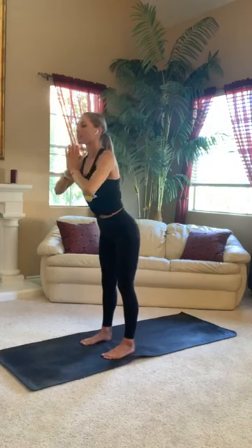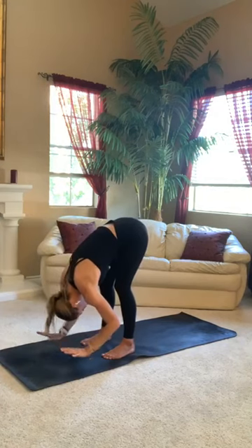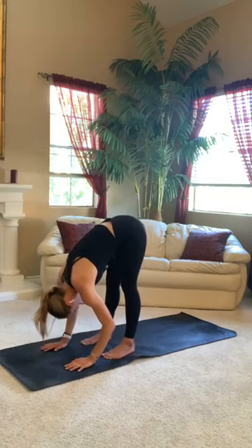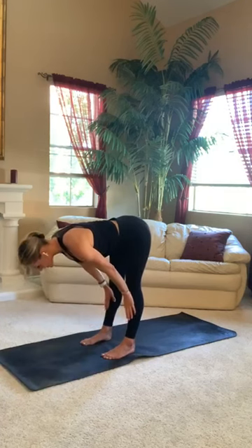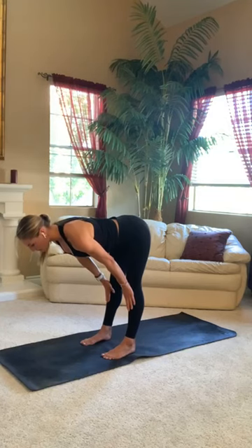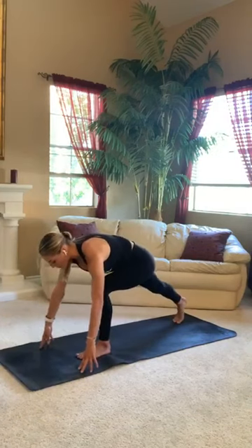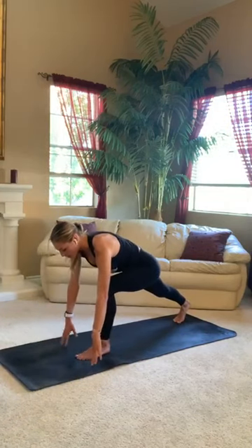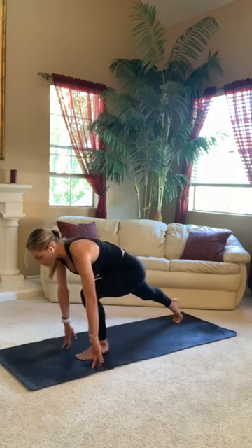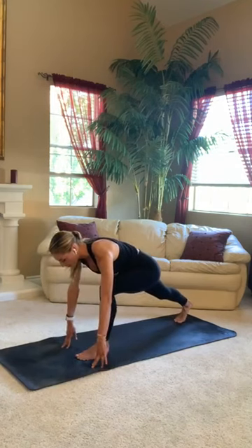Exhale, forward fold. Draw your hands through heart center. Hinge from your hips — you want a nice flat spine here. Release your hands down to your mat. Inhale, halfway lift. Place your hands on your shins. Send your gaze to the top of your space, lengthen from your cervical spine. Align your shoulders with your hips. Big breath in. Exhale, low lunge. Release your left foot back. Come up onto your fingertips. Start to shift your weight forward and back, allowing your body to open up in this space. Get comfortable with it.